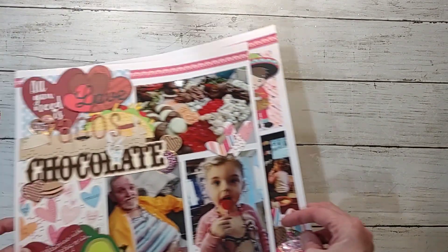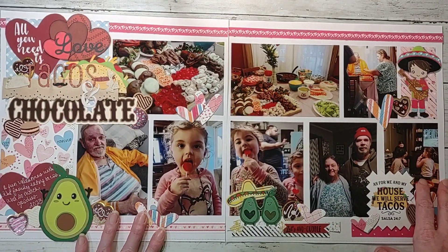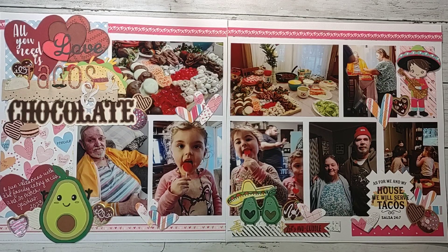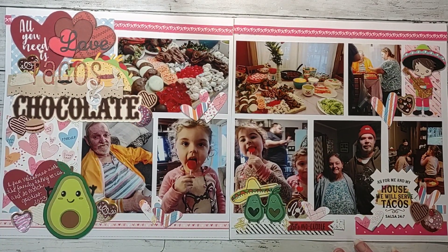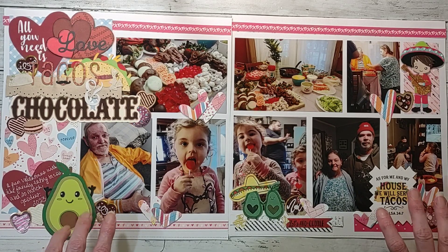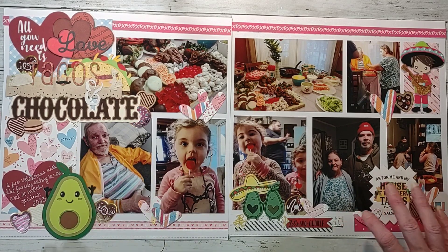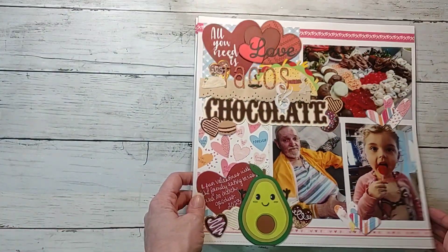Then this was another Shake It Scrap It Create It page. This one is 'All You Need Is Love, Tacos, and Chocolate' — because that's all you need, right? Lots of fun doing this one, used lots of swap embellishments on there.